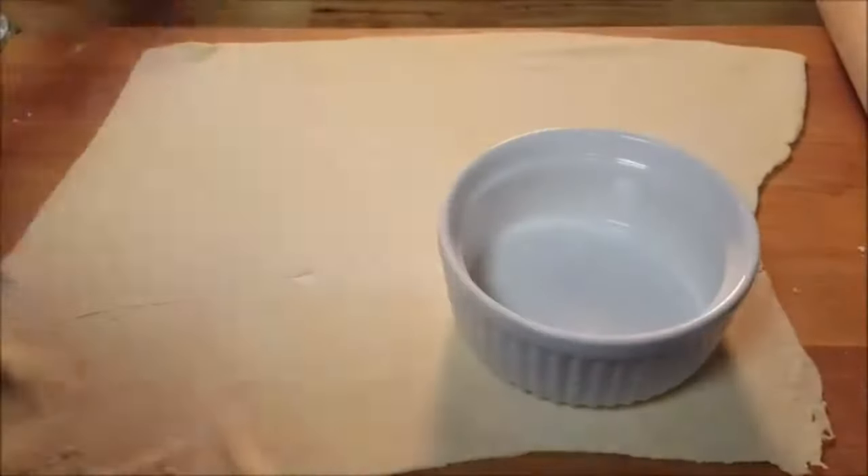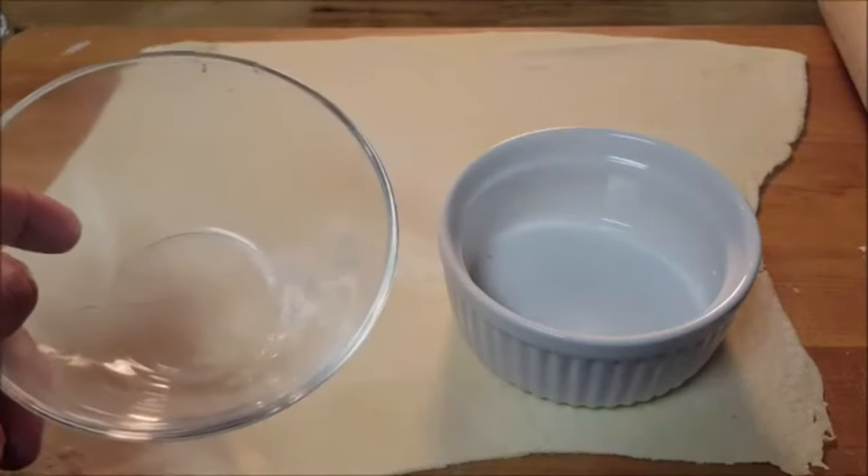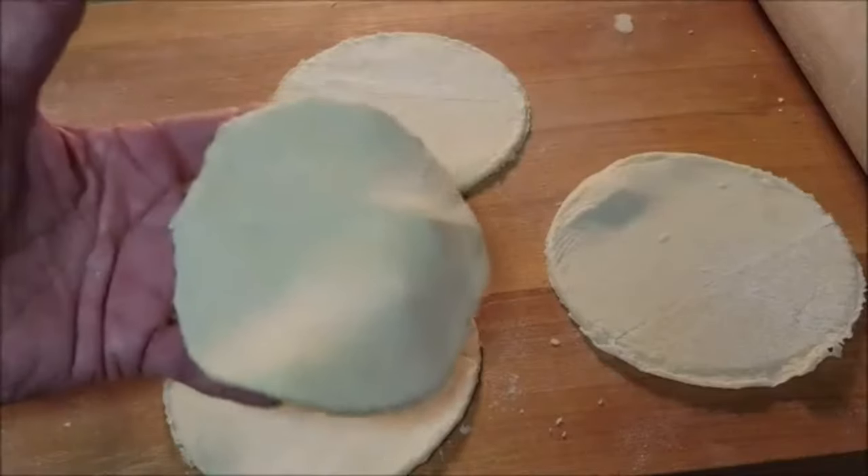Roll out some puff pastry, then sprinkle the top with a little all-purpose flour. I'm going to be using ramekins for this, so to cut out the dough, we need to choose a bowl that's a little bit bigger than the top edge of the ramekin and cut out four equal size rounds in the puff pastry.